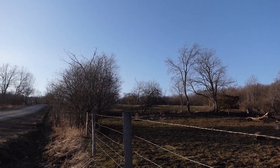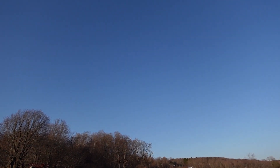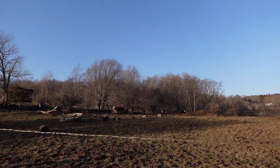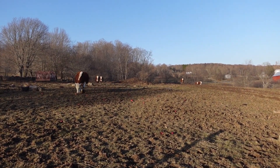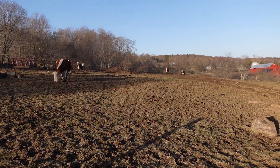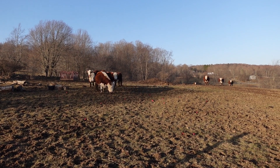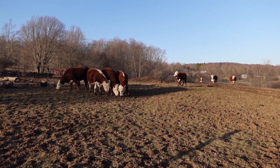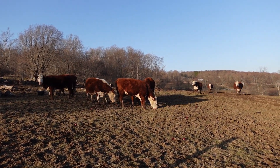You guys can probably hear the wind — it's definitely breezy but a beautiful day. I'm just up by their bunk feeder because this is where they've all been hanging out. Oh, if someone's getting a snack you bet the others are not gonna miss out. Hi girlies! Oh my god, they're so pregnant.